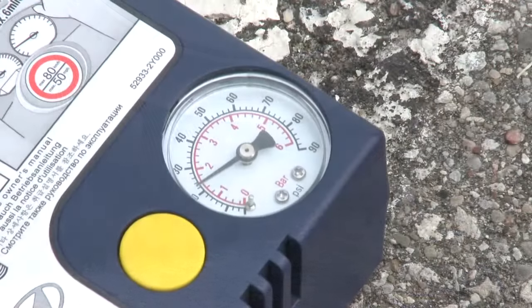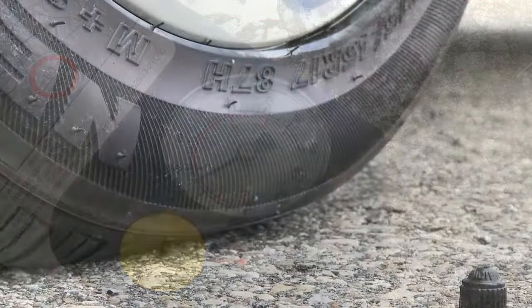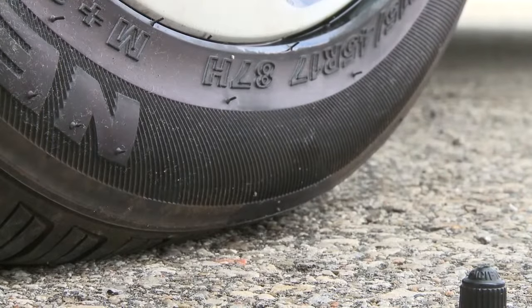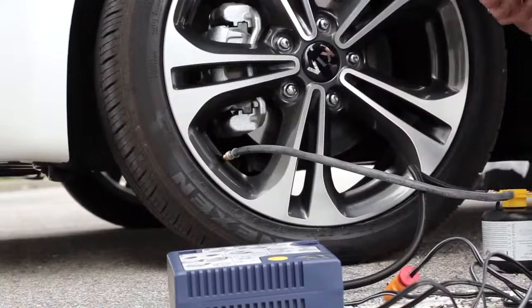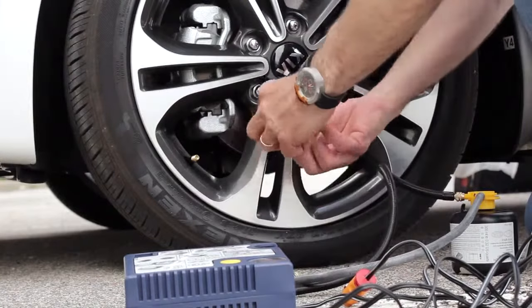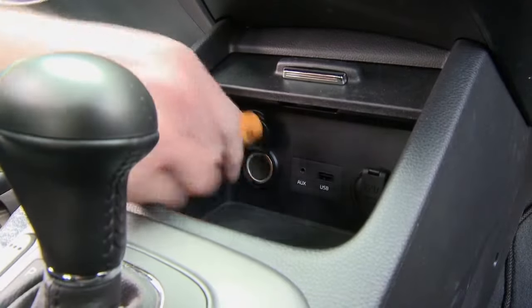What's happening now is the canister is emptying the sealant into the tire and the compressor is filling the tire with enough air so you can drive it. If after seven minutes the tire pressure does not reach the required PSI, the hole in the tire is too large to repair with a tire mobility kit. In this case, call Kia roadside assistance and have the vehicle towed to the nearest Kia dealer.